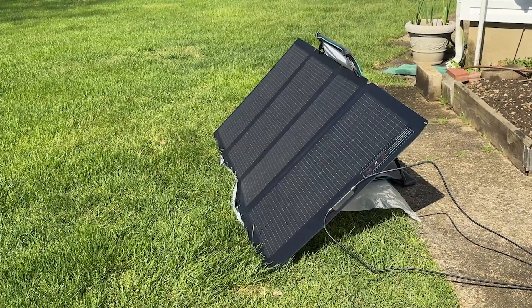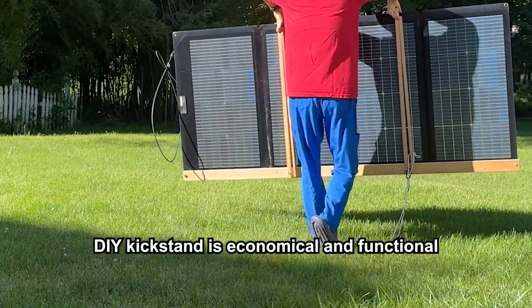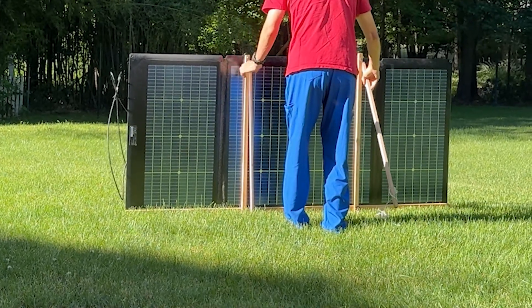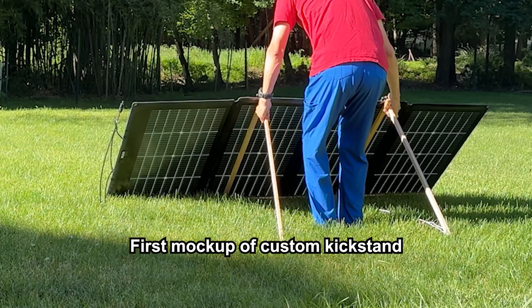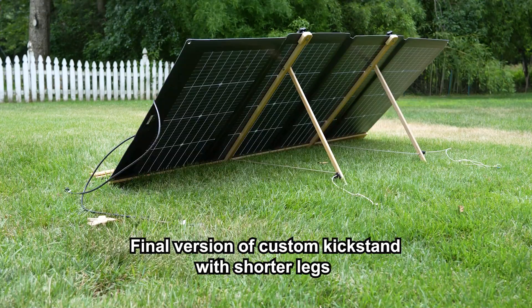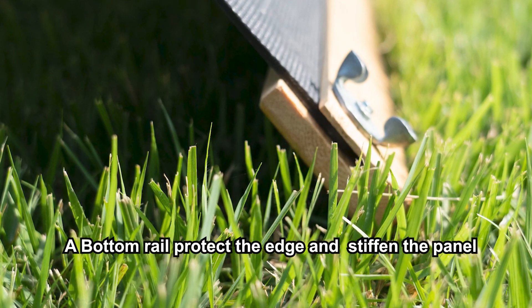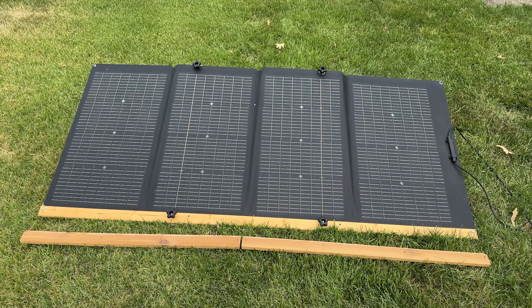That's why I decided to build my own custom kickstand. I made it out of scrap wood, so it is lightweight and portable — perfect for off-grid camping. My design allows me to position the panel nearly flat at noon for maximum solar gain and adjust it to better angles in the morning and afternoon. For home use, I added a bottom rail to protect the edges of the panel and make it easier to move around. I also created a two-piece version of the rail for camping trips.